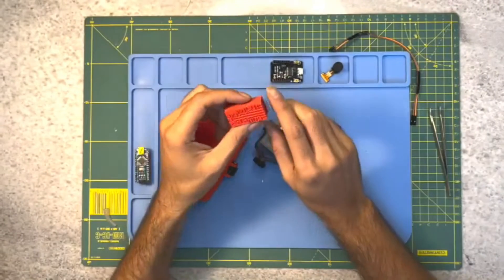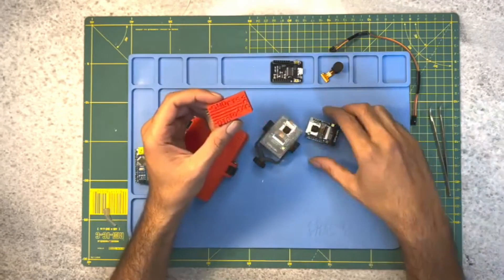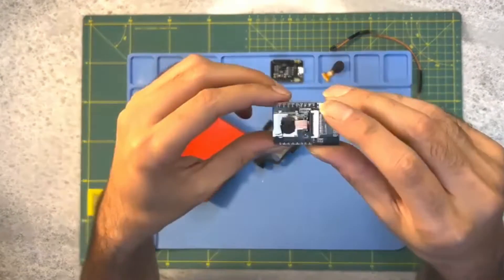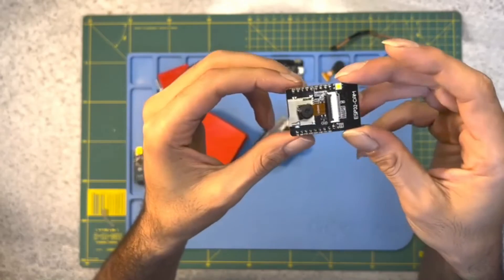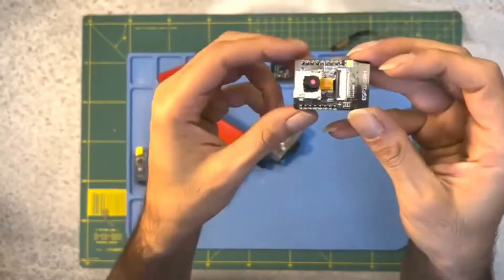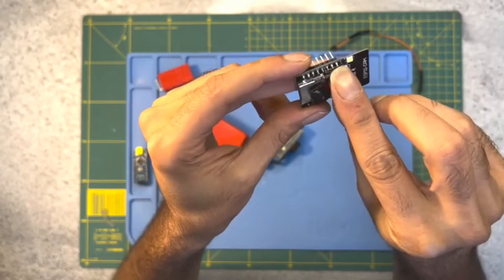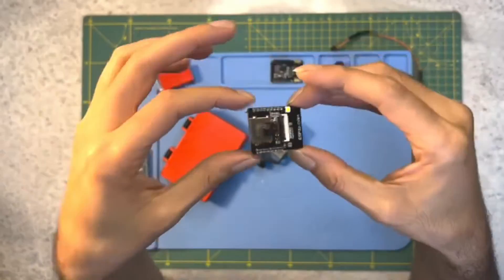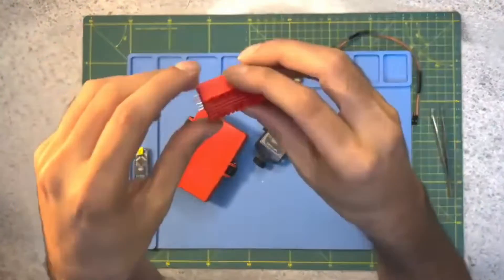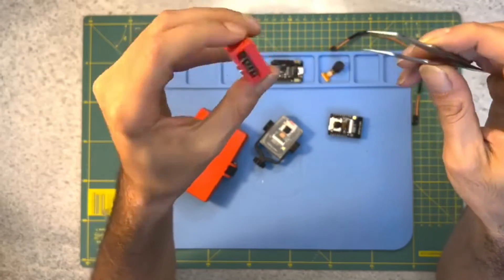Now that we have the Arduino IDE set up, we can write the code for our timelapse camera. Don't worry if you are not familiar with coding — I will walk you through each step. The code for this project is available in the description below so you can download it and follow along. In the code, we will set up the camera, configure the WiFi, and define the intervals at which the photos will be taken. We will also include code to save the images to the microSD card and to control the camera remotely via a web interface.